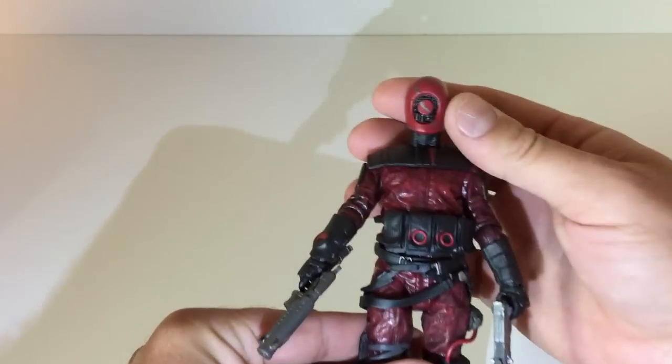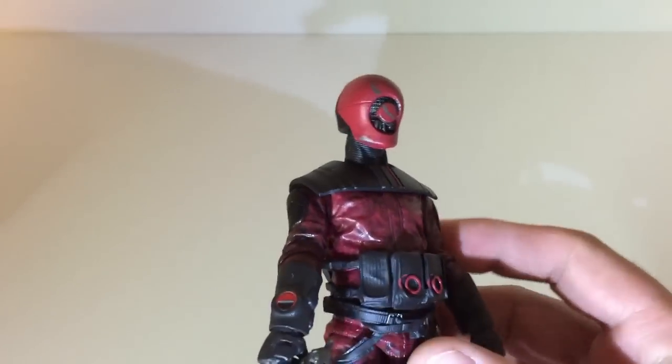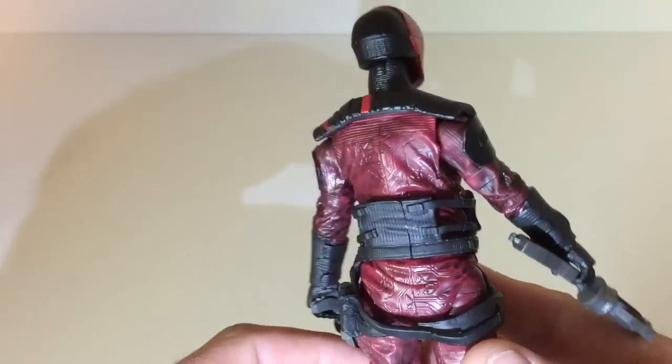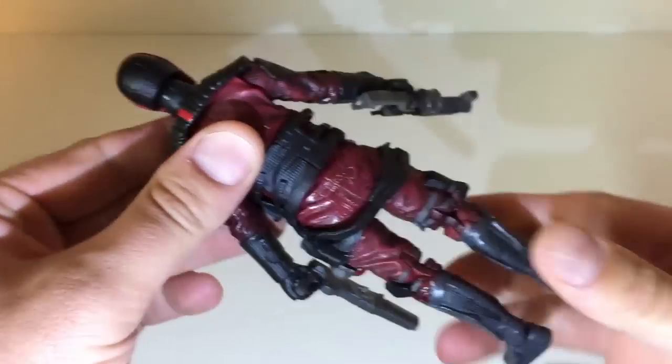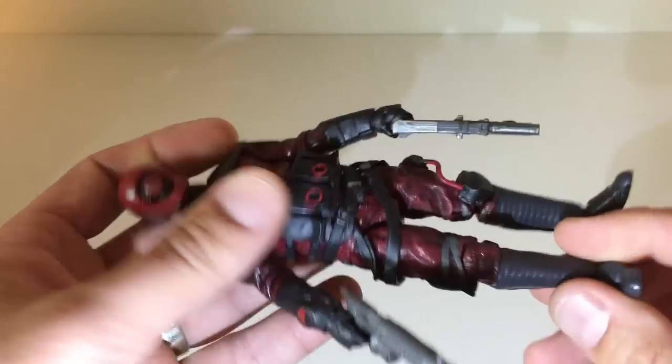But back to the figure. We got a nice figure — it's like a burgundy color. If you look at the detail on the face there, you can see all the detail. Turn around and you can get a good look. This is a really good figure.